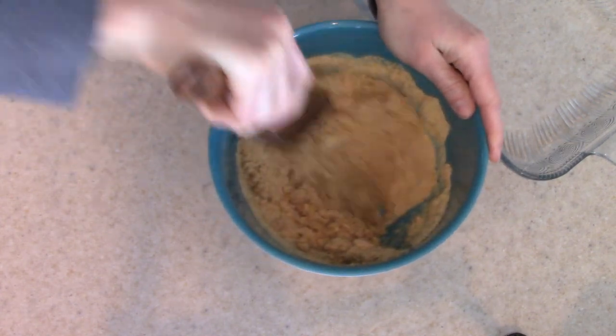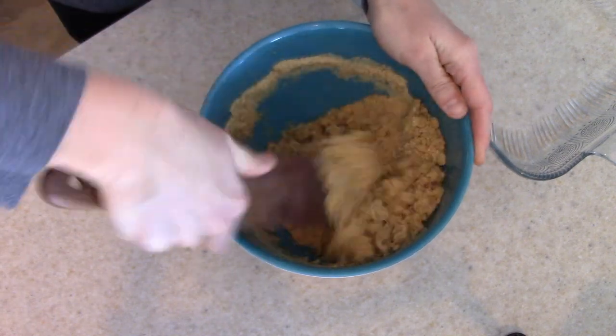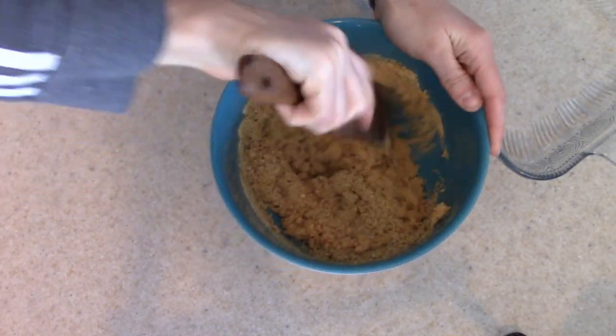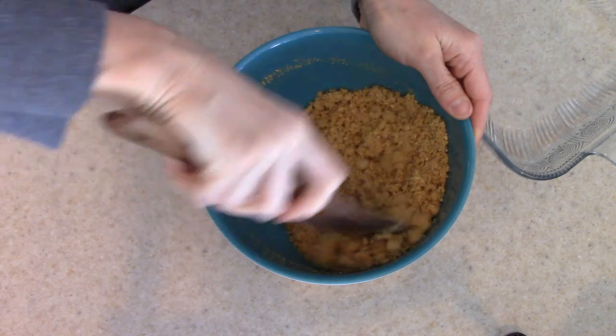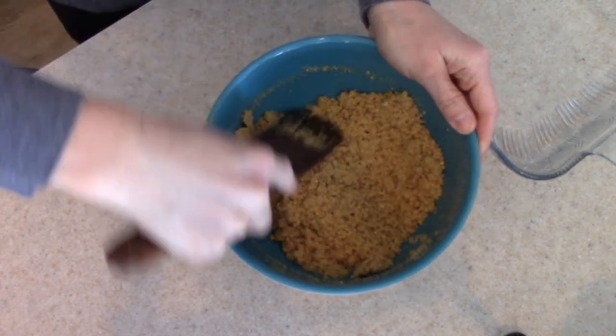My husband grew up eating these and this is the way that he likes them. So I'm going to mix up the graham cracker crumbs with the butter and then press it down into my pan. Don't forget to check the description box for the recipe, measurements, and everything — I will have that written out for you down there.